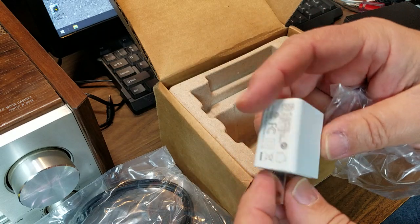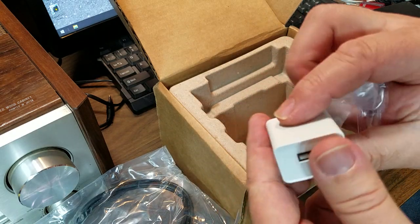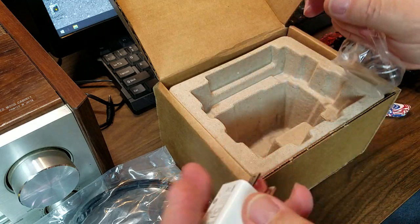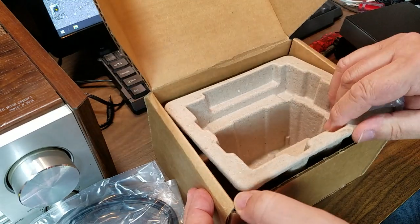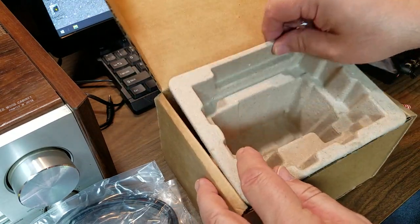I wonder where my Samsung AC adapter went. That's interesting. Any other cords or surprises in here? No, that's it. Empty box. I thought I was going to get a TOSLINK cable, but that's okay.